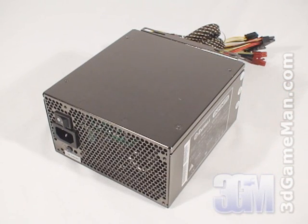This power supply is available in two wattages: 650 and 720. I'm reviewing the 720 model, which is enough power for today's high-end computer systems.